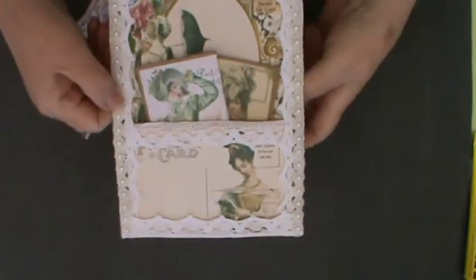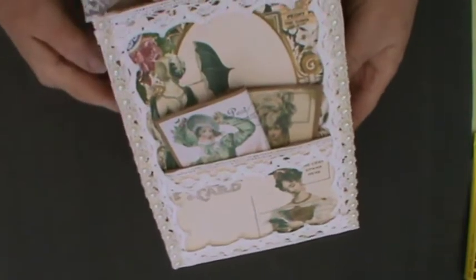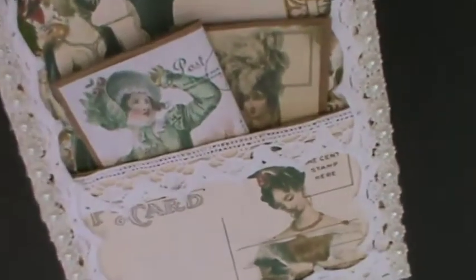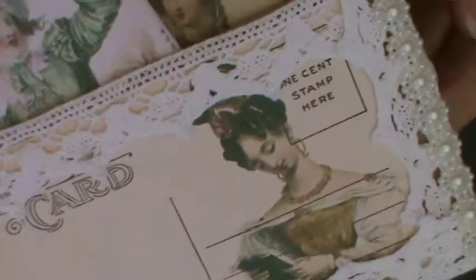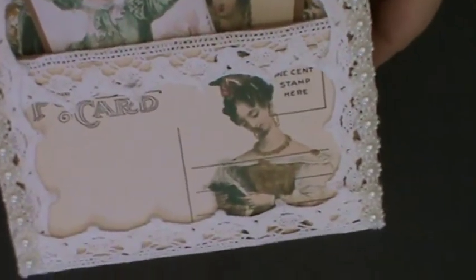I've used the same lace trim on the front here, some flat back pearl, and just the floral effect. I'll zoom in so that you can see it in all its detail — it really is lovely and it just suits these beautiful papers so well. I'm absolutely pleased to bits with how this has come out.